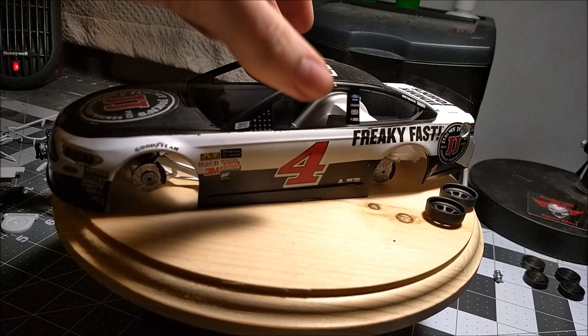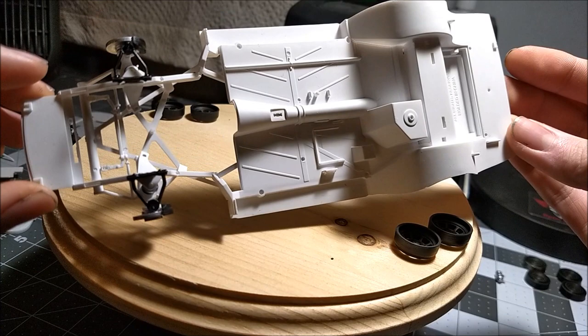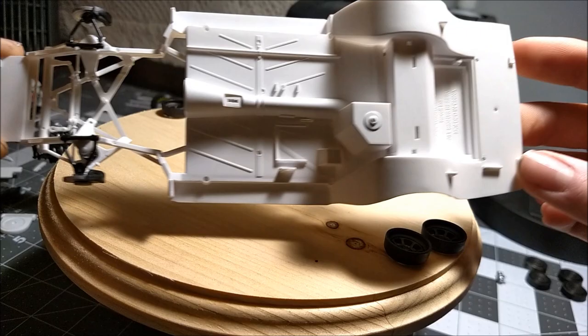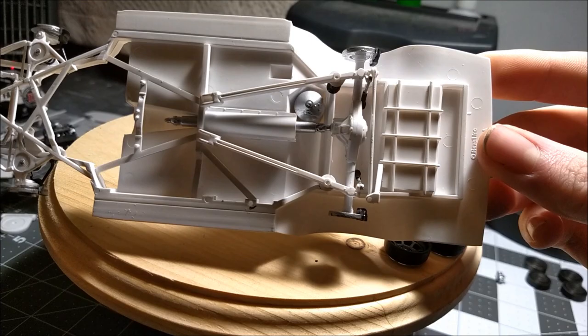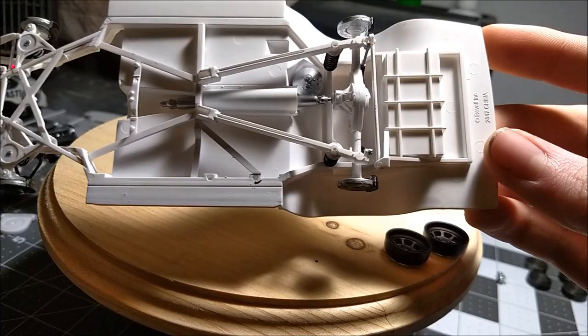I did get the chassis done and as you can see, this kit goes together so well — the body just slides on and off like no big deal. Here is the chassis. It's all Rustoleum flat white. I was thinking gloss white but gloss white is just a little too glossy, so I went flat. The underside has some dry-brushed silver that looks aluminum to me. I like it.